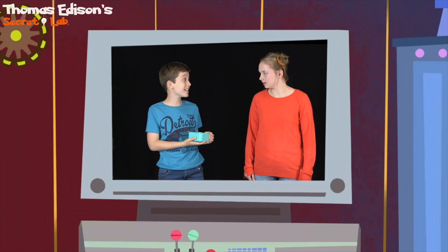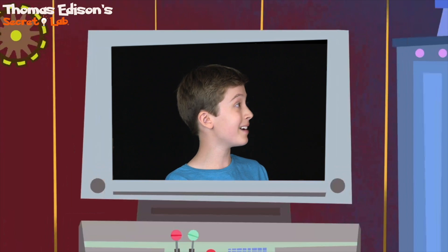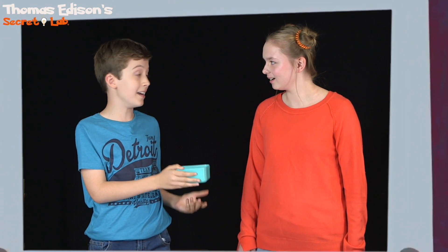Hey, Allie. Do you want to see my new pet? I call it K'Flui. He's so cool! Where did you buy him? I didn't buy him. I made him. How? With this cool Thomas Edison K'Flui slime kit.